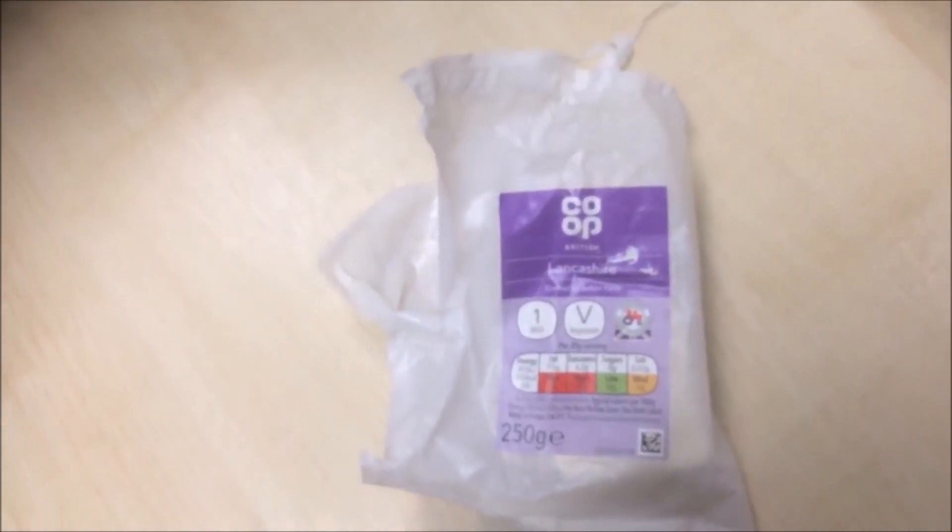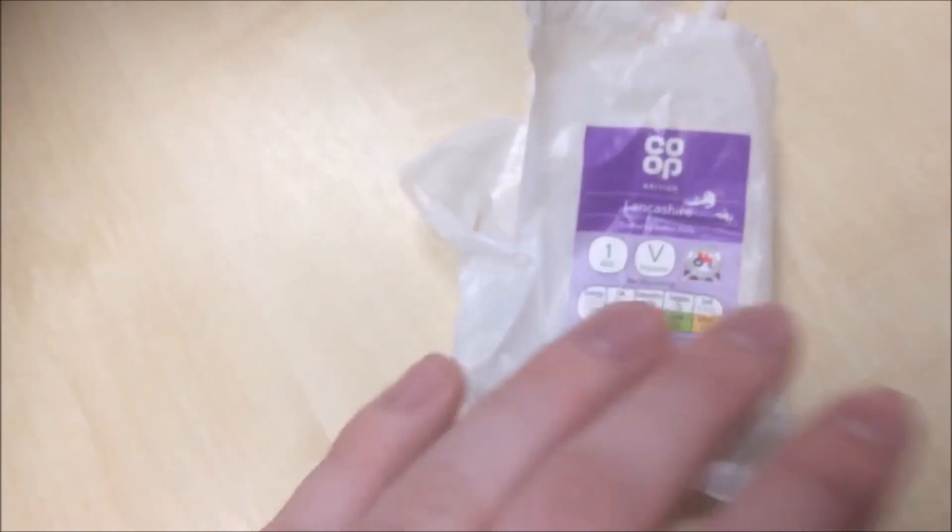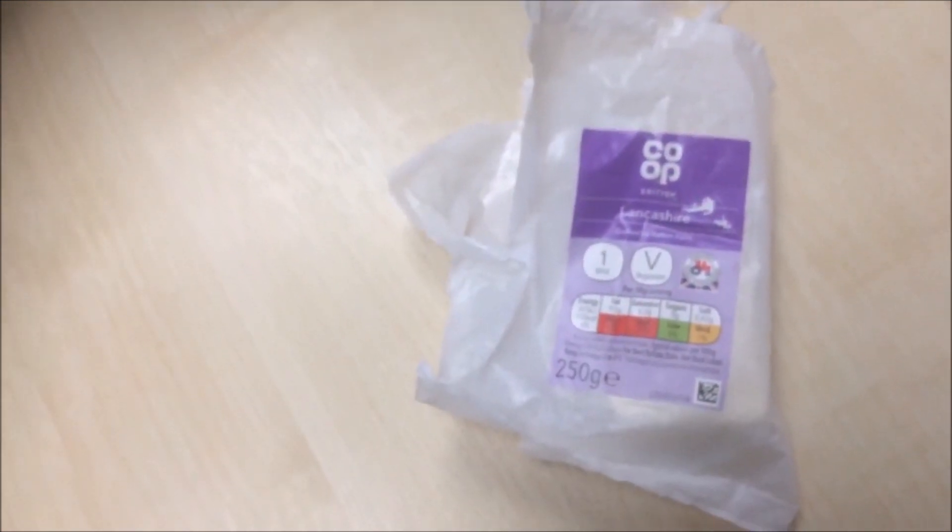Now normally I would use cheddar, but I haven't been able to get a hold of any recently, so I'm just going to use up the last of this Lancashire cheese, which is very crumbly but hopefully should taste all right.